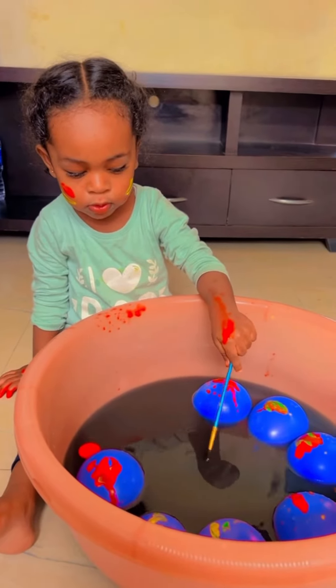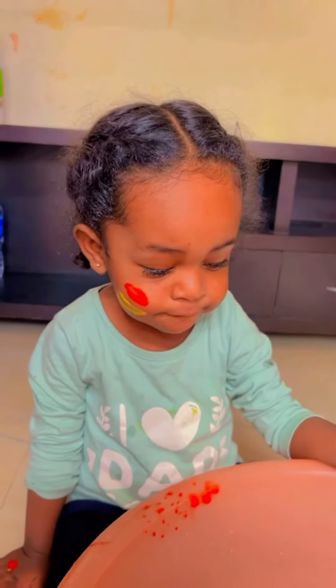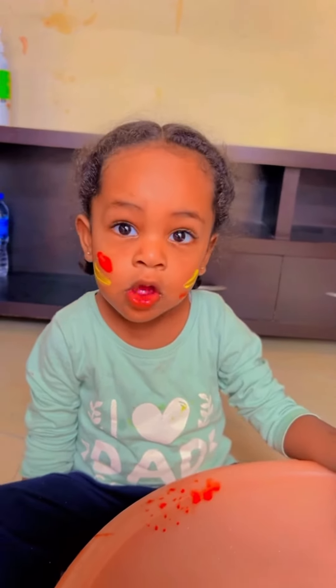So pretty! You like to play with the balloons? Yes. Okay, look at mommy and say have a great day everybody!